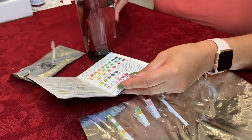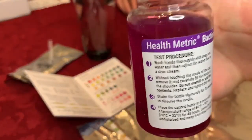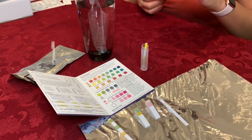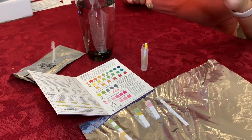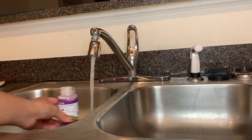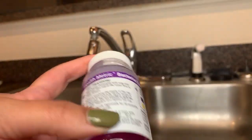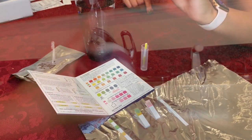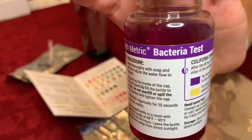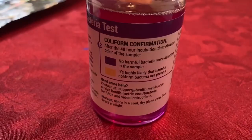Pretty satisfied with all the results so far. The final one was bacteria. I already did this ahead of time because this takes two days to test. All you have to do is wash your hands first, and then don't touch the inside of the bottle, but fill up your water to the top of the bottle, shake it up, and then just wait. Keep it out of direct sunlight and wait two days before you look. You can tell right now that the color of the water is purple, and that indicates that the water is safe — there is no dangerous bacteria present in this water.